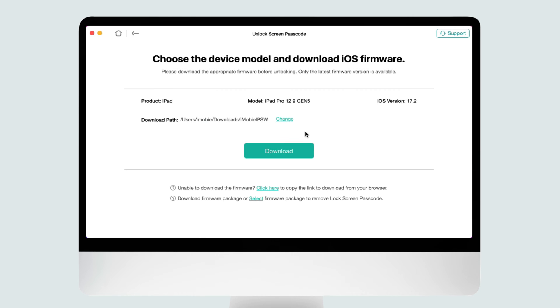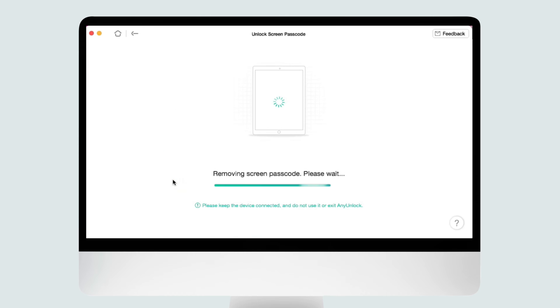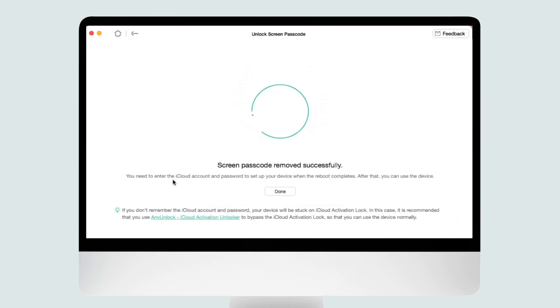After connecting, you can preview your device info and also customize your download path. Click the Download button and the iPad firmware will be downloaded automatically. After downloading, click the Unlock Now button. AnyUnlock will start to remove the screen passcode — please wait for a while. After the screen passcode is removed successfully, your iPad is also reset without a password.